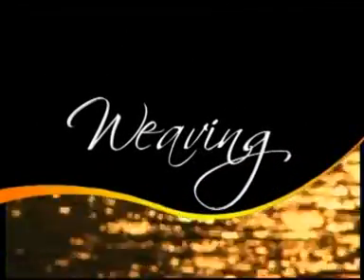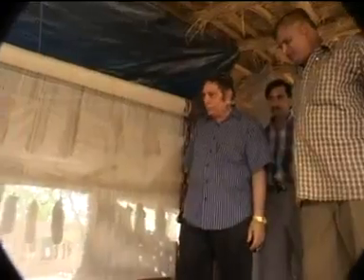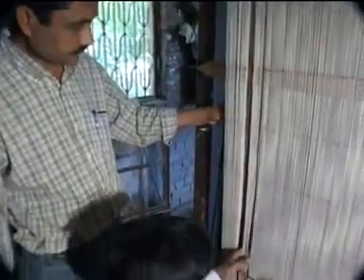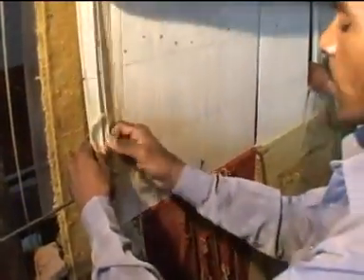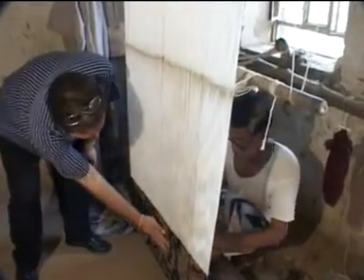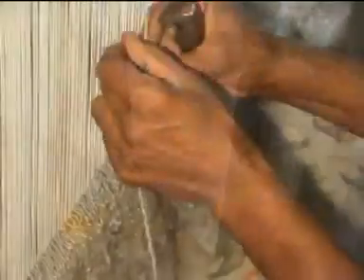Weaving. Weavers are the backbone of our organization. The traditional skill of weavers transforms the wool of different colors and designs into the shape of a rug. The loom is prepared for weaving a hand-knotted rug by setting two rows of warps that are stretched vertically and closely from the top of the loom to bottom. The rug progresses as knot after knot of woolen yarn on the warp is tied.